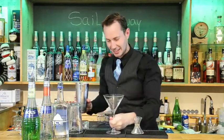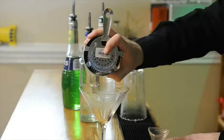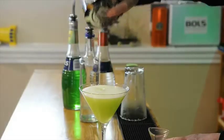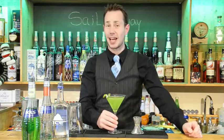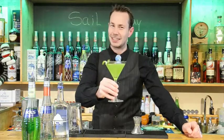We will grab a martini glass and strain all our ingredients into the martini glass. Now we are going to finish off with a twist of lime peel, just a nice little garnish resting right on the rim, and there we have our wonderful Sail Away Martini to celebrate Mother's Day. To all those mothers out there, happy Mother's Day. Cheers!